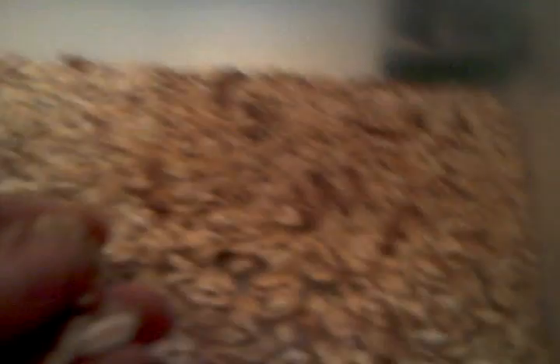First, we have the mealworms here. I went to the store and bought about a hundred mealworms. They've been doing good. I have a thermometer in here which reads about 75 degrees. I'm going to use oatmeal.